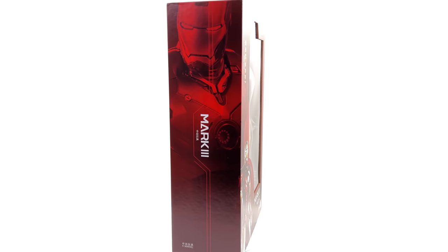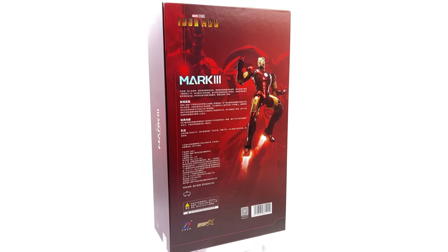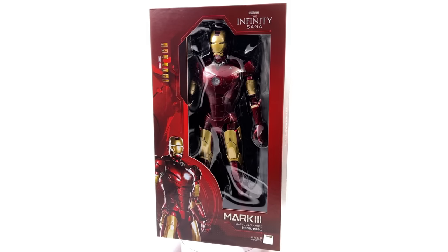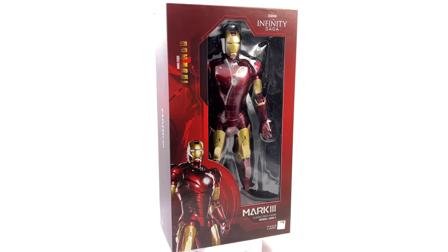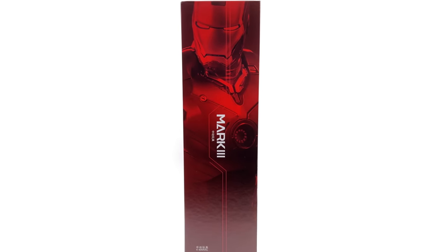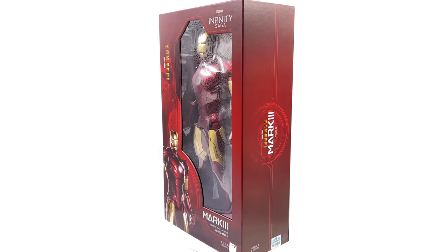I got mine from toyswonderland.com — link for that is in the description below. They have 12-month installment plans and a points-based reward system. While you're down there, why not hit that subscribe and bell notification icon, plus the join button for more info on Justin's collection and the channel membership.